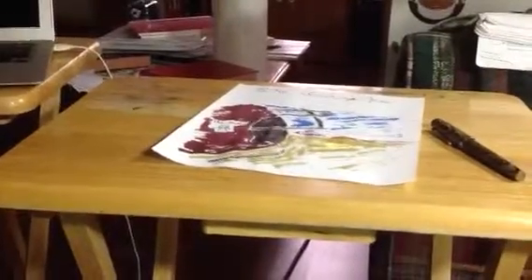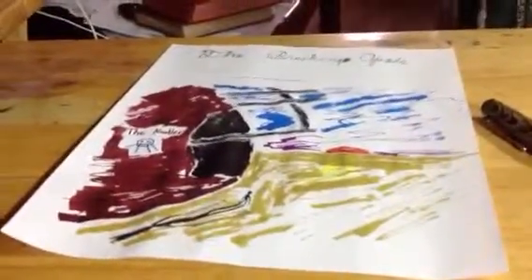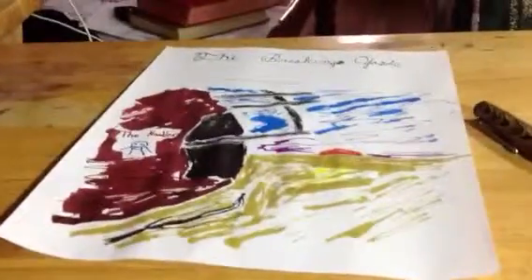I wanted to share my entry for Nathan Tardif's ink drawing contest that's supposed to say nice things about Noodler's ink. I did this entire drawing with Noodler's ink, though I did cheat a little and use a couple other brands because I have very limited colors.